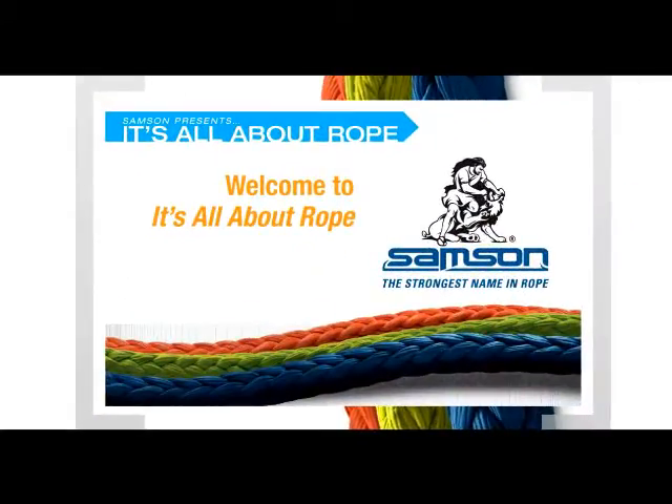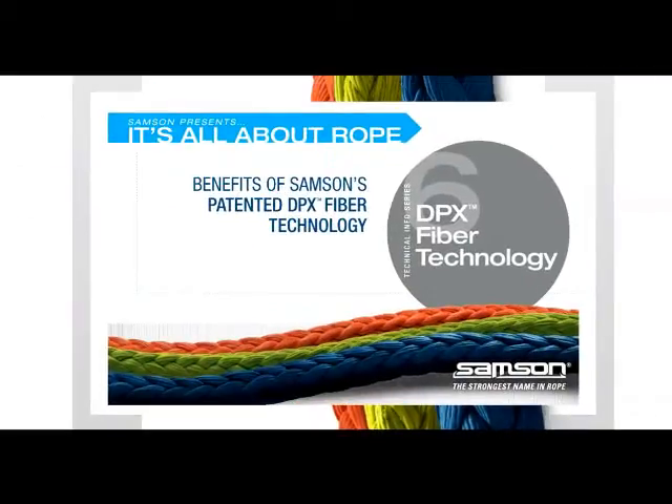Welcome to our series of short technical discussions, It's All About Rope. In this edition, we're discussing Sampson's patented DPX fiber technology and its benefits and applications where grip is important.